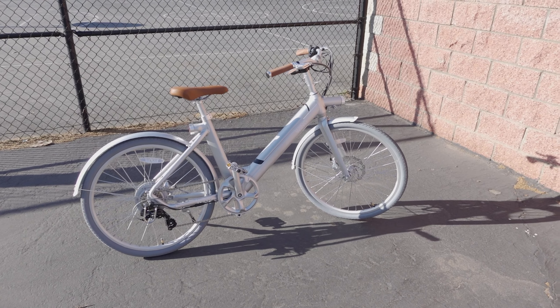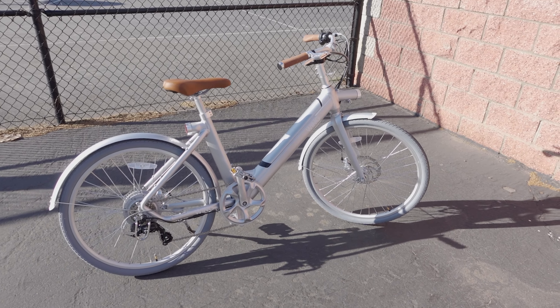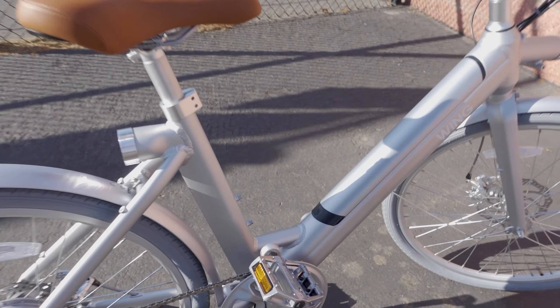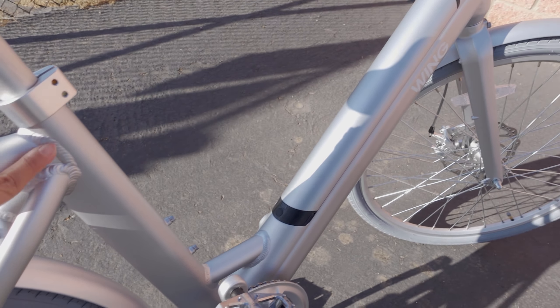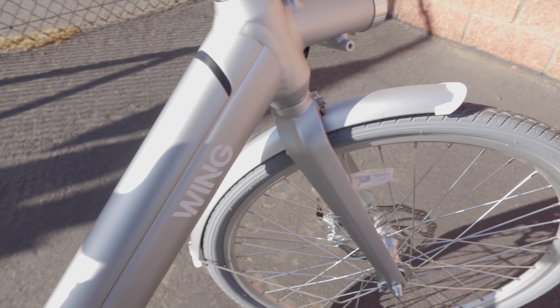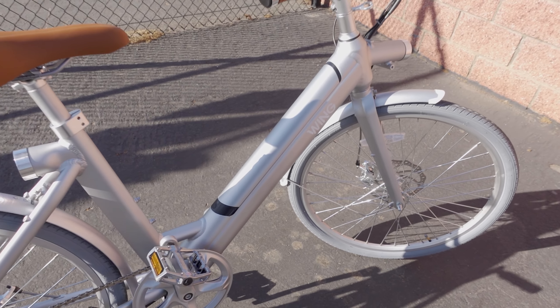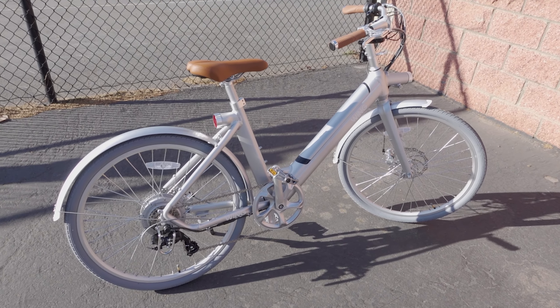This model comes in three different colors — you can see the silver and brown combo here, and it also comes in blue and black. The silver color is pretty nice and I like the brown leather grips and seat. Overall the frame is very solid and well built; the welds are decent, some a little rough in spots but very smooth and clean in others. It has powder-coated paint and is made from 6061 aluminum alloy.